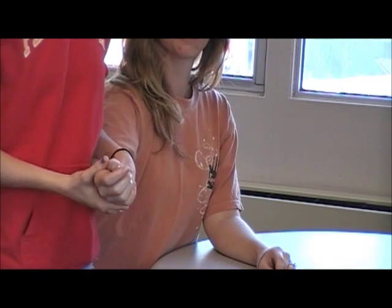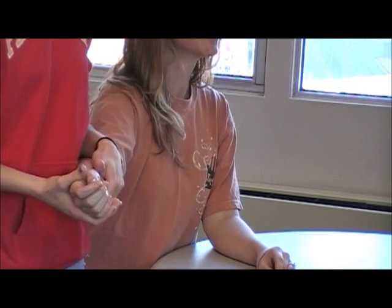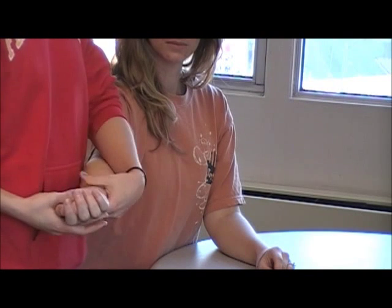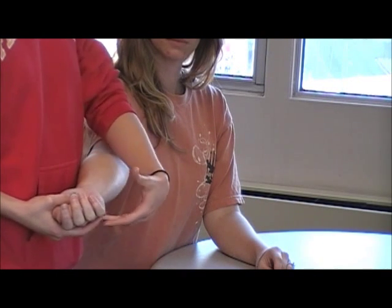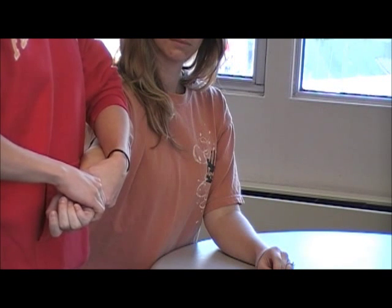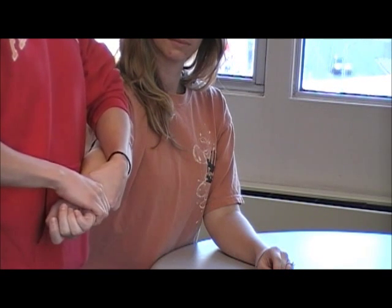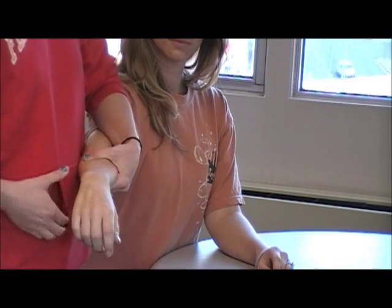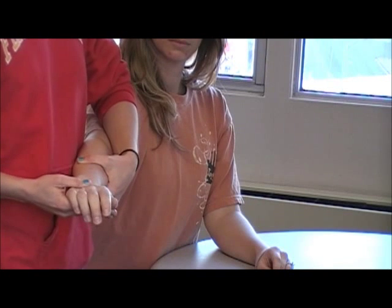In order to assess passive accessory motions of the wrist, you can start with the patient with their palm up to do an anterior to posterior glide. You're going to stabilize proximally and distract the wrist a little bit and push anterior to posterior to assess the joint glide.